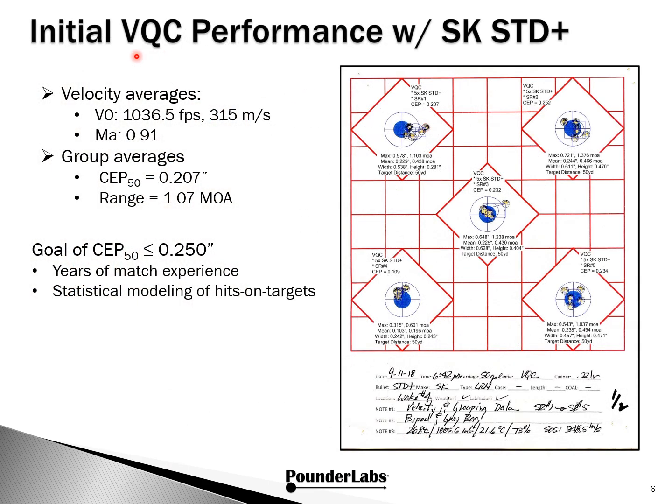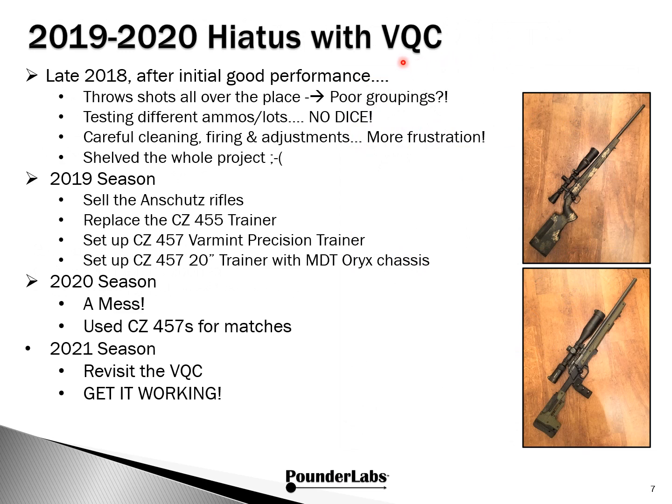This is the initial performance we got from the VQ with SK Standard Plus at 50 yards. Velocity right around 1040, but more importantly the Mach number about 0.91, which is where we wanted to be. Group size at range is roughly an MOA, but we use CEP — circular error probable — in this case 0.20 inches. If we can get under a quarter of an inch, based on our years of shooting these matches and Monte Carlo simulation for modeling hits on target, we know that will give us a fighting chance to clear all the targets in a typical match. After our initial good performance with the VQ, we thought we were ready to go. But the gun started throwing shots all over the place, creating poor groupings. We tried different ammo and lots — no improvements. Even with careful cleaning, firing, and adjustments, we couldn't get it to work. So we simply shelved the whole project.